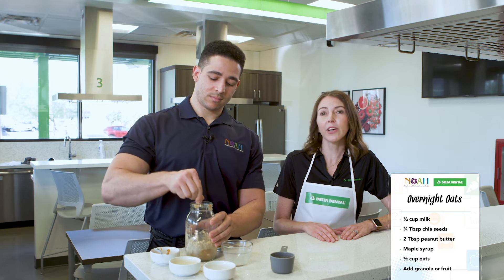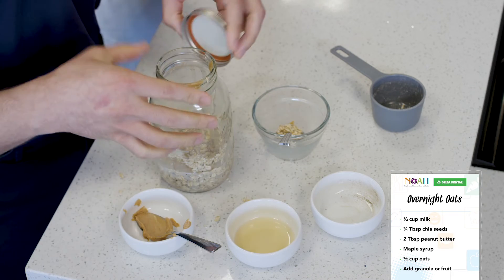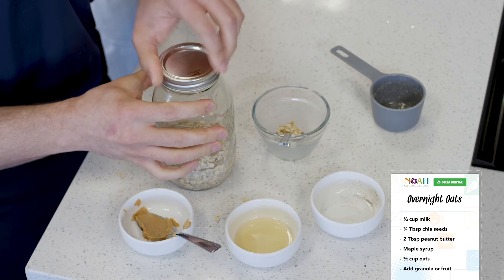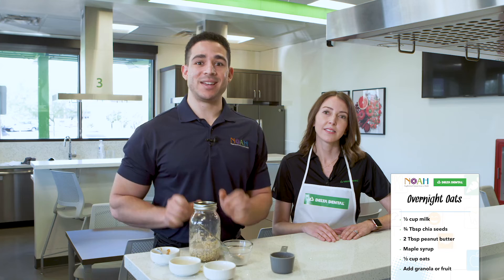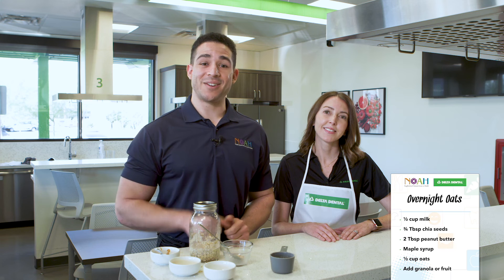Put a lid over your oats and refrigerate overnight. In the morning, put some granola or fruit on top if you want. Eating whole grains like oats helps keep your blood sugar in check, which can reduce your risk of gum disease. They're also a good source of protein, which helps promote strong tooth enamel. Have a great start to your day!